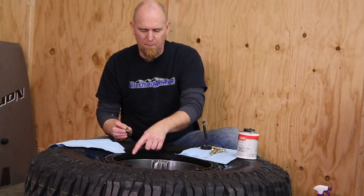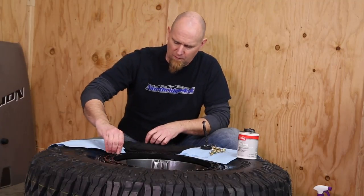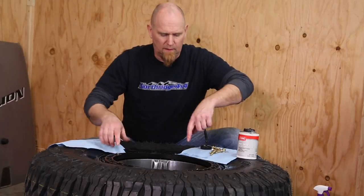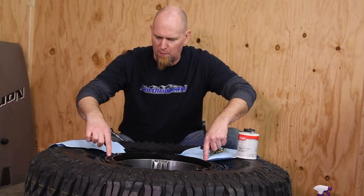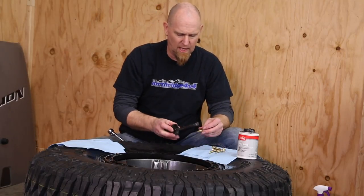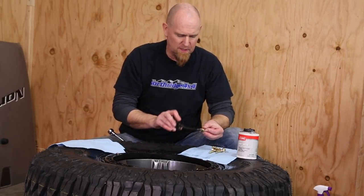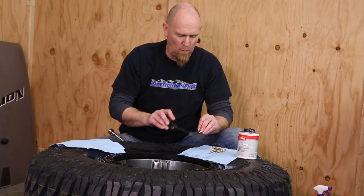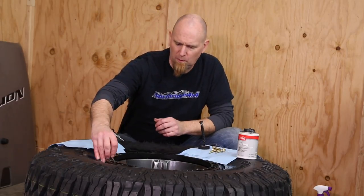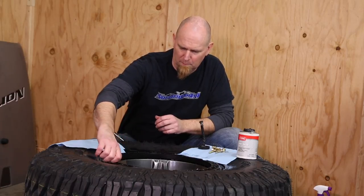I tend to pick out features of a wheel to use as my starter bolt reference points. These Method wheels have a V pattern, so I'm going to put a starter bolt in each one of these. It's a great way to keep yourself focused on where you're putting bolts, especially when we get down to torquing the bolts down.